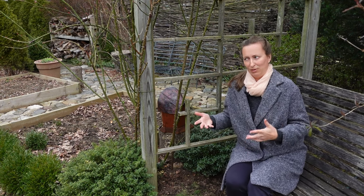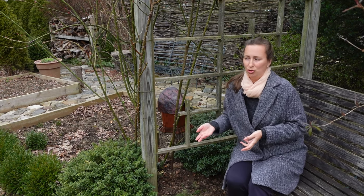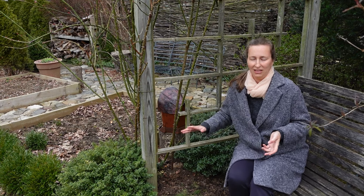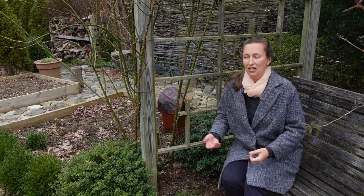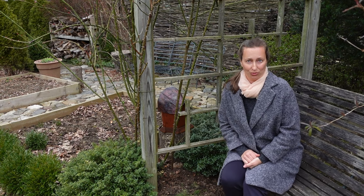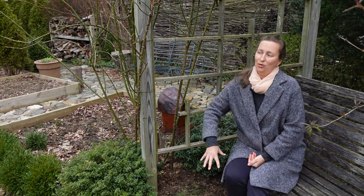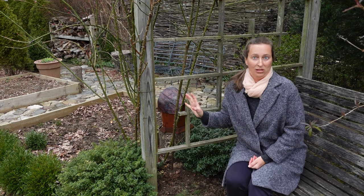That would be a very probably vigorous rootstock. For our area, a lot of roses are sold on Dr. Huey rootstock, and it's a very thickish rose plagued by black spot. It's a red rose. And if you suddenly see that your rose is living, but the growing habit is different, and the color of the blooms is different, know that your rootstock lived in the soil and now it is growing and sending its own shoots, producing totally different blooms.